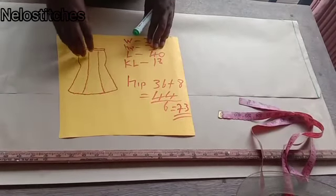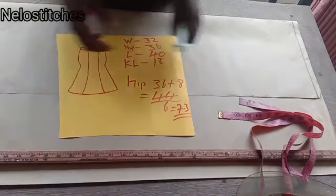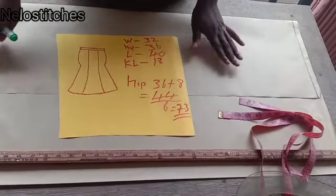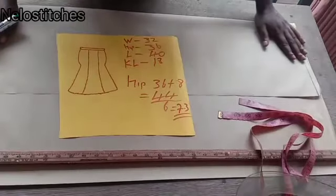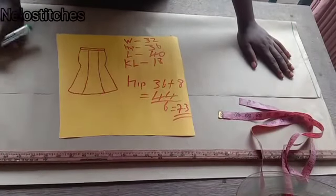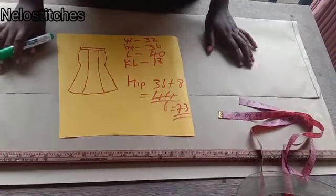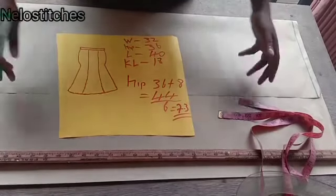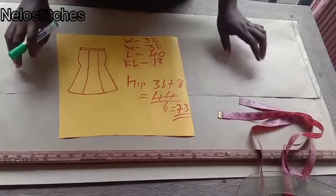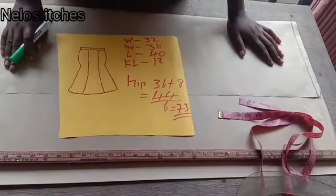I received some comments that it's difficult to understand. So I decided to make another one. This is going to be only a cutting video — I'm not going to be sewing it because I'll be sewing it at night. This work is actually an urgent work, but I want to use the opportunity to show you guys how to cut the easiest six-piece skirt. This tutorial is beginner-friendly. If you want to see how to sew this six-piece skirt, please check the other video. I'm going to link it in the description below.